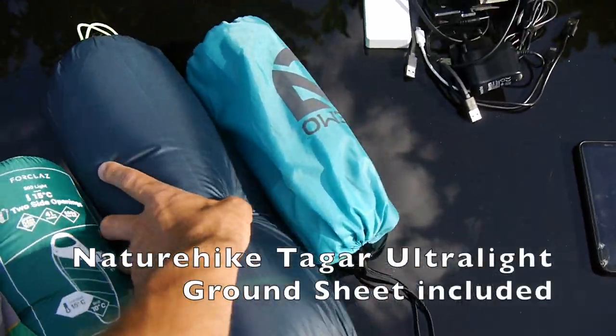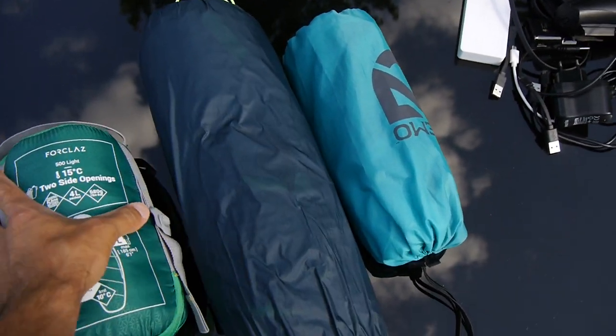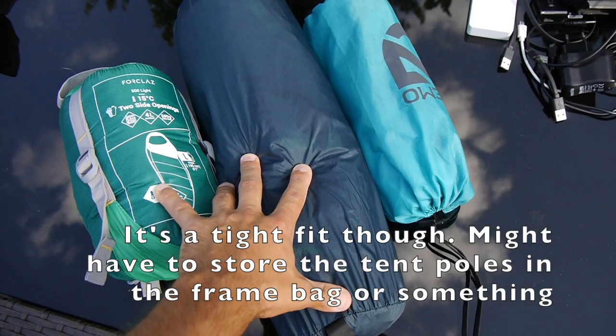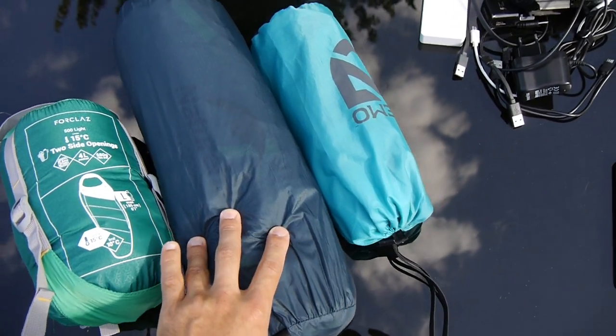I also found a tent — a one-man tent from Naturehike — and it's pretty small. I can actually fit all this camping gear in the handlebar bag, so I only need to access that stuff during the evening, and we'll see how the tent works out.